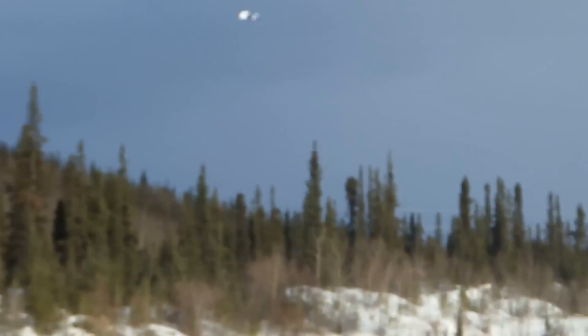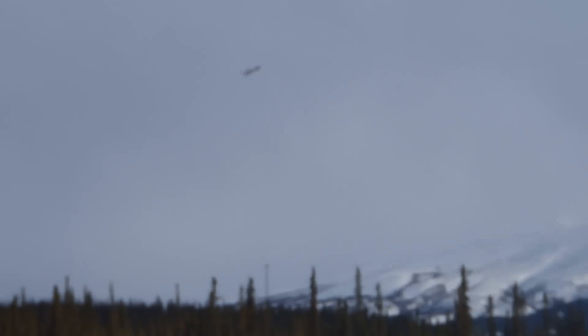Yeah, it's gusting — you can hear it in the trees. Oh gosh, alright, let's bring it in.